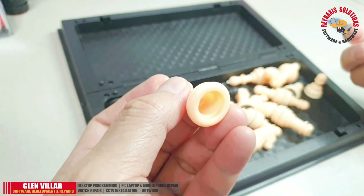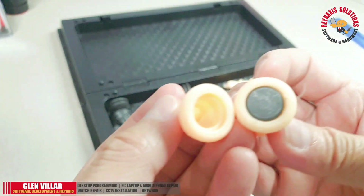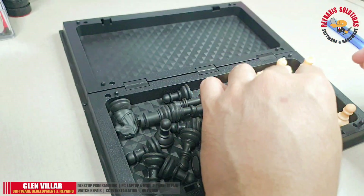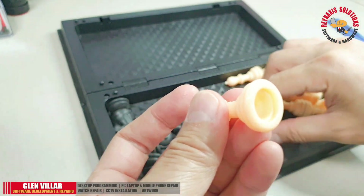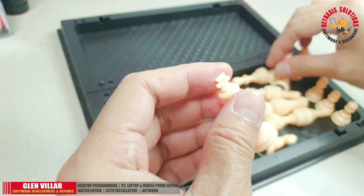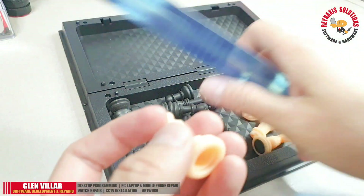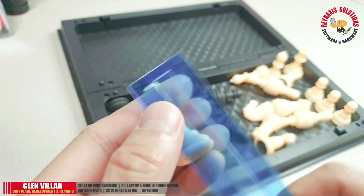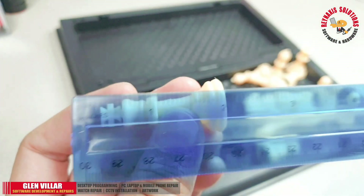Look at this — the king is missing its magnet at the bottom. I haven't touched the other pieces yet but the king is clearly missing its magnet. Shout out to the manufacturer: please don't let your quality control forget about these small details. This king is missing a magnet and it's not good — this king will not stick onto the chessboard.